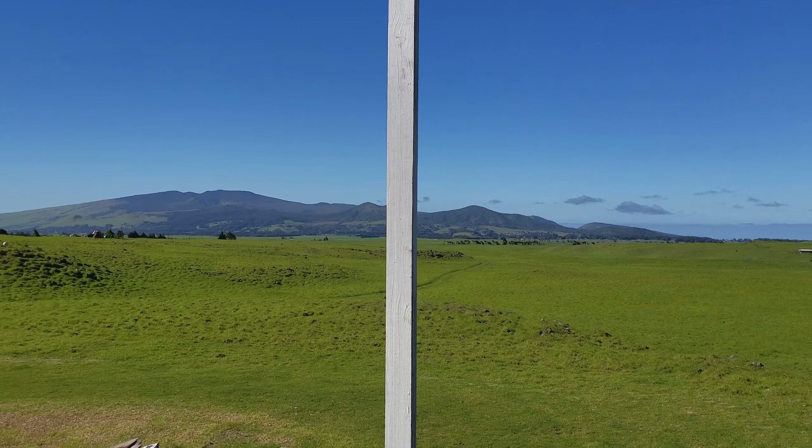Hey everyone, welcome back. It's a nice sunny day today. Today's video, I want to talk about mining cryptocurrency off the grid.